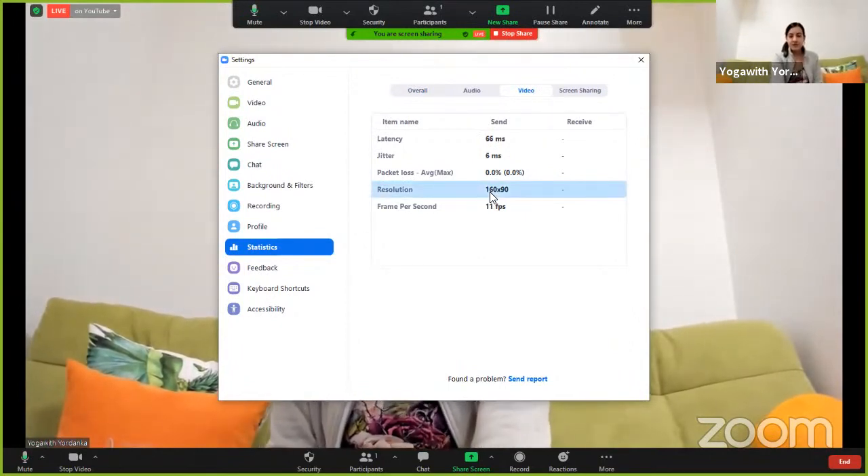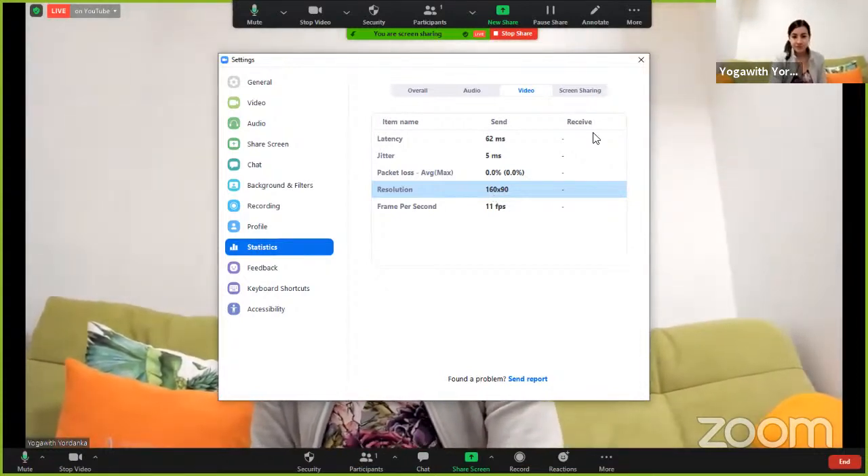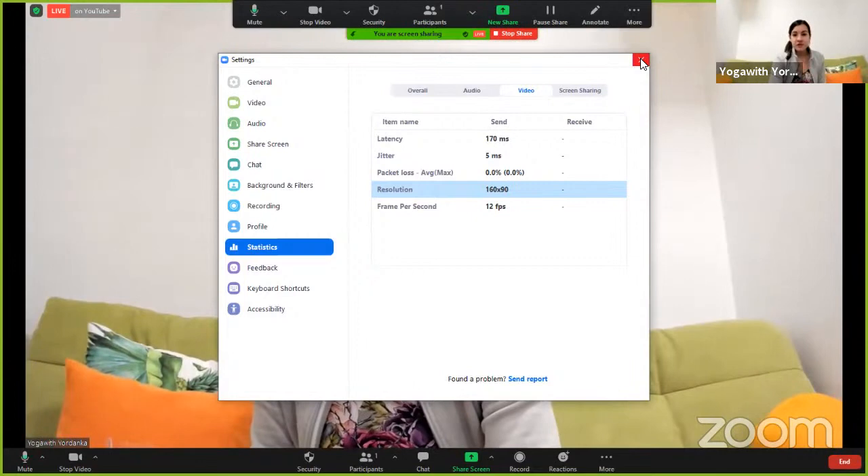But when I stop the screen sharing, you will see 720p, which is not full HD but it's the maximum that Zoom allows. It's still HD, so it's not that bad.